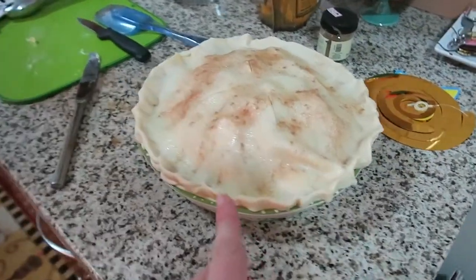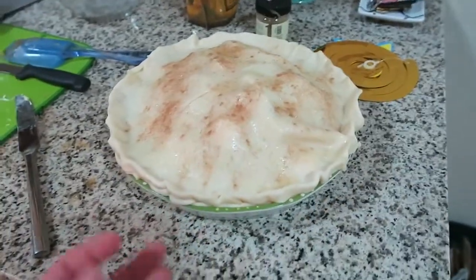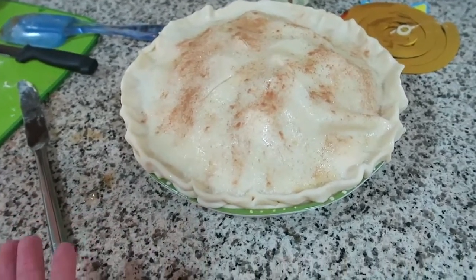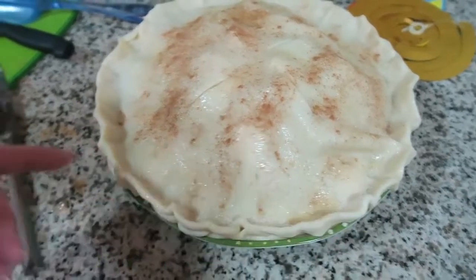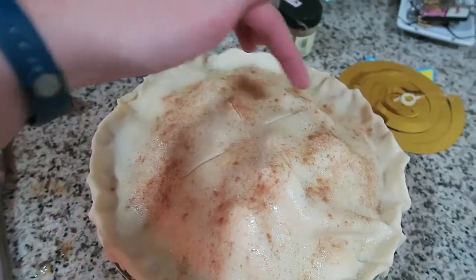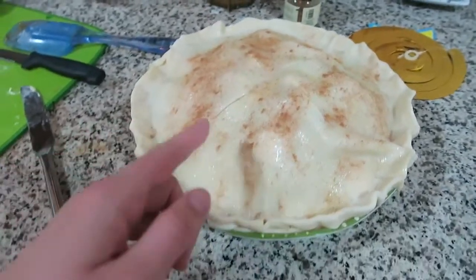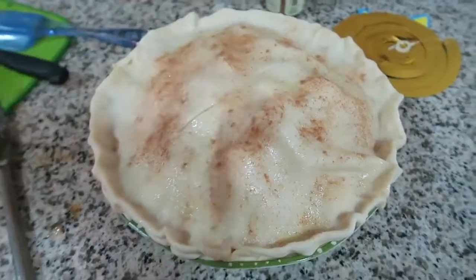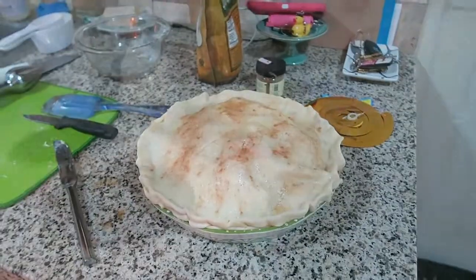Andy just put on the egg wash — looks beautiful. You're supposed to sprinkle cinnamon and sugar on it, but I wasn't sure how much, so we just made a guess. I tried to crimp the sides and then cut some ventilation holes, because when people make apple pie they cut holes in it. So that's what we did. Now it's going to go into the oven.